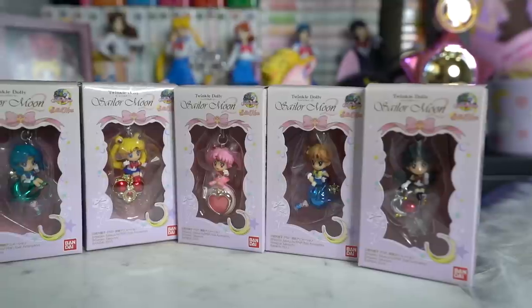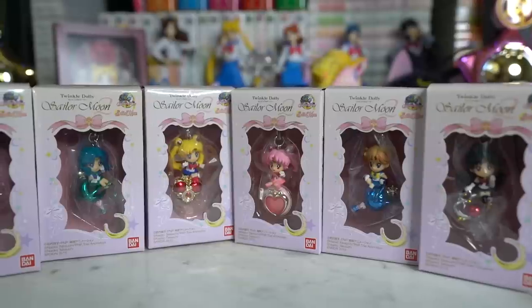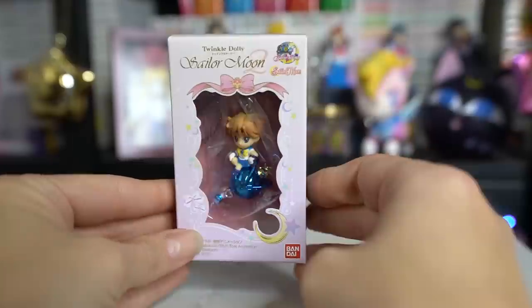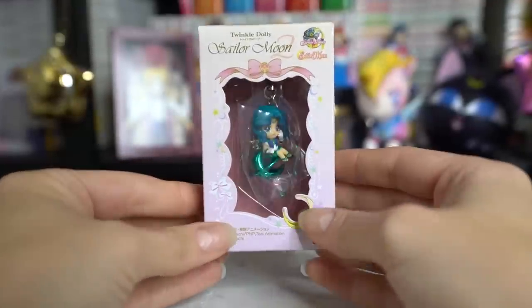Alright, we got box number two. First up in box number two, I got this series of twinkly dollies. These twinkly dollies are from the outer Sailor Senshi. So we have Sailor Pluto, Uranus, Chibi Moon, Sailor Moon, Sailor Saturn, and Sailor Neptune. I was pretty excited about these. I think they're really good quality for what you get, and they are absolutely adorable.